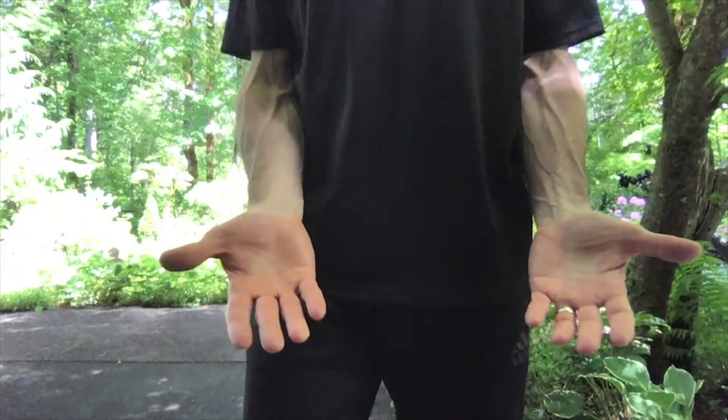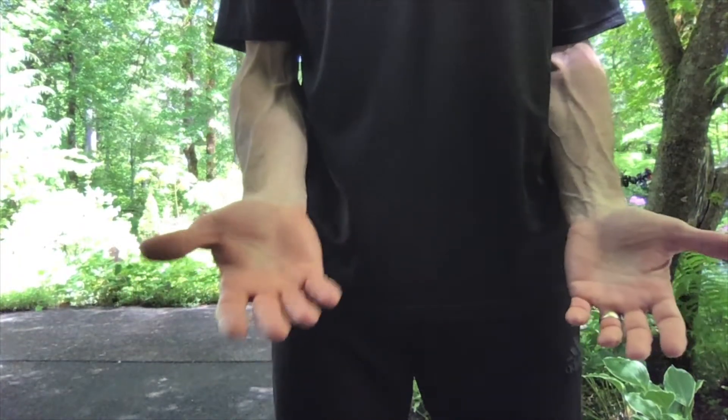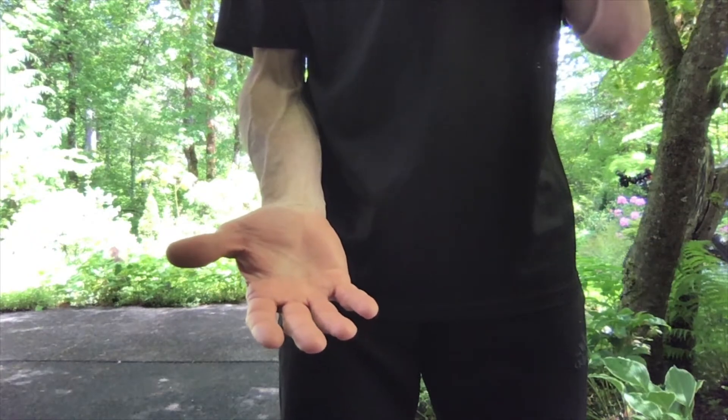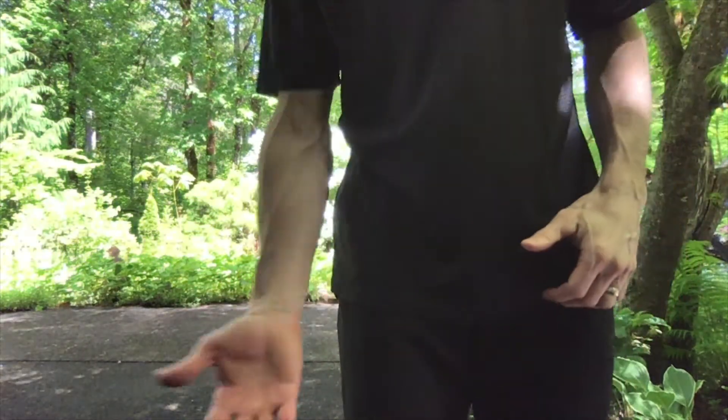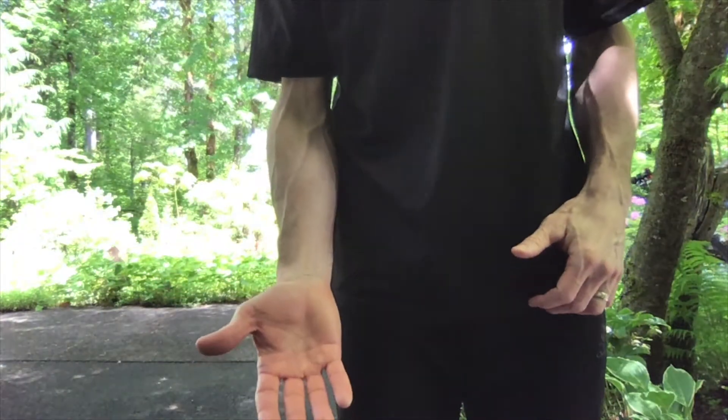So I'm going to teach you the basics. The first thing I want to talk about is your hand position. When we underhand throw, we want to use an open hand, fingers slightly spread, and the palm up. We're going to step and just do a nice easy toss with our hand.